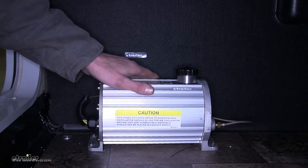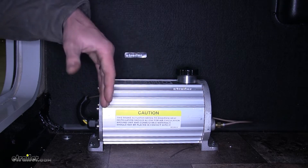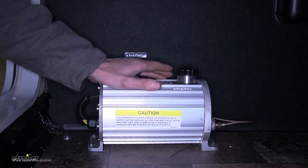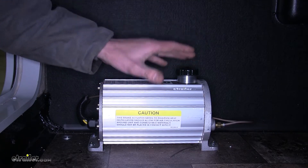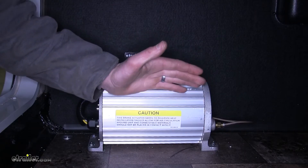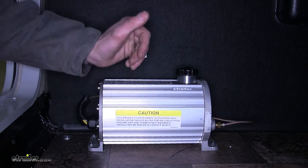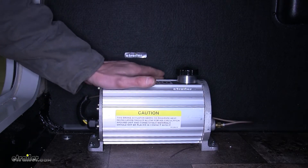This actuator has a very large internal fluid reservoir, which means it can hold more brake fluid. This gives us the ability to use it not only on single axle trailers but tandem and triple axle trailers without a problem. By having that much fluid, we'll have enough to go through all of our lines and run to all of our calipers — up to six in total.